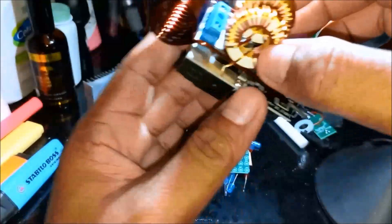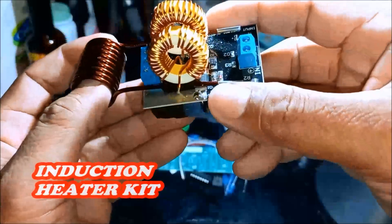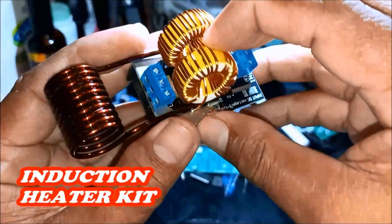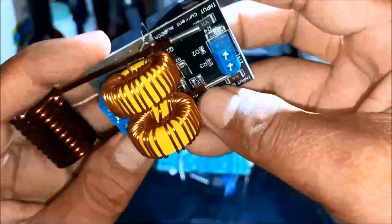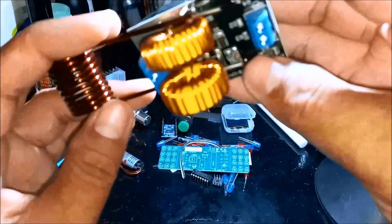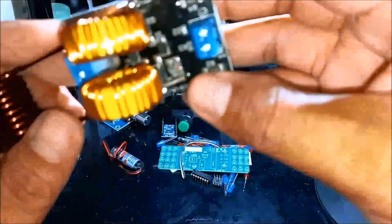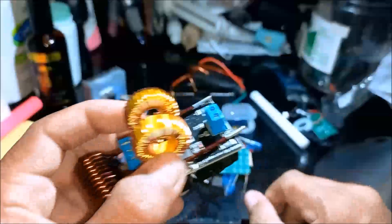We have an induction kit for the induction heating heater, and we have two big coils. This is a kit we're going to assemble since it is not yet assembled. We have an induction kit.